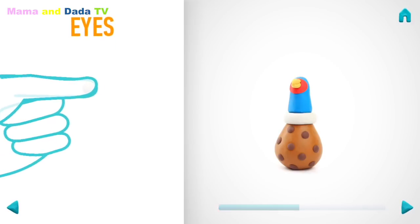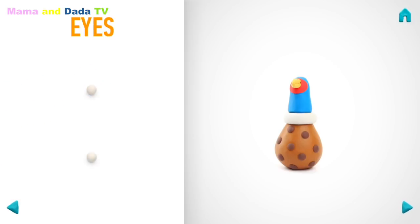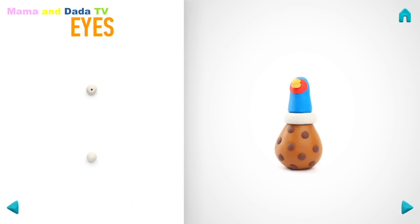Now make eyes. Take a piece of white clay and roll two little balls. Make deepening with a pencil. Hooray! Eyes are done!